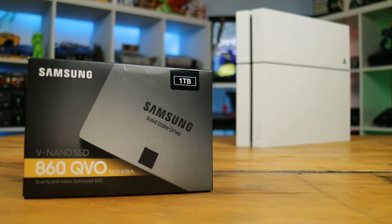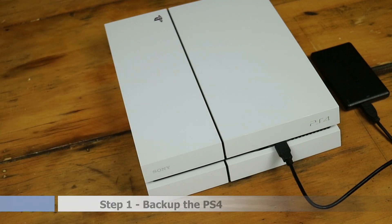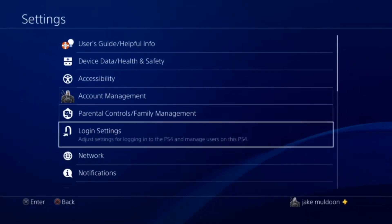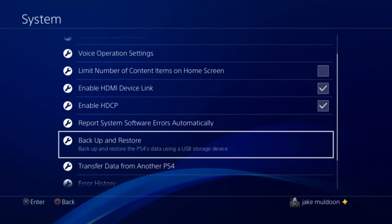Step 1: Back up your current PS4 image to your external hard drive. Simply go to the settings menu, then System, then Backup and Restore, then Backup PS4.